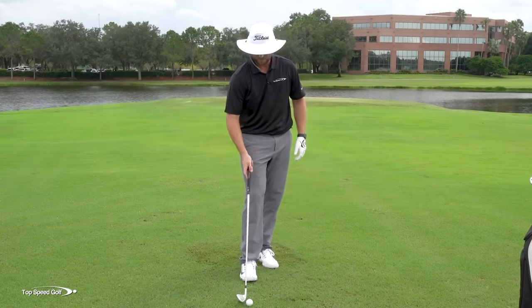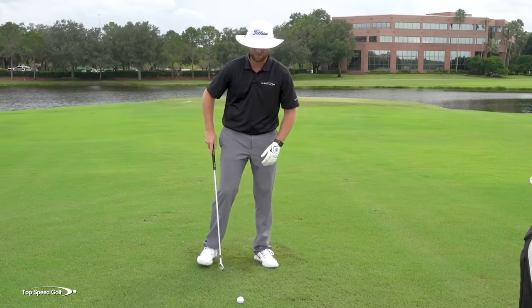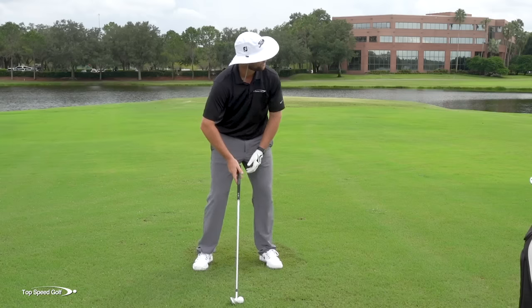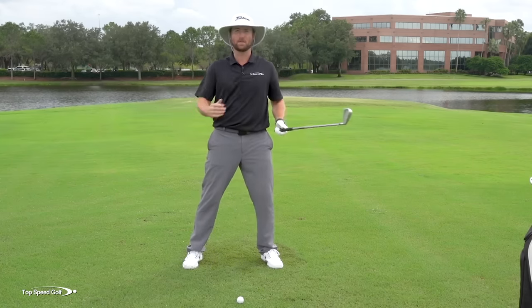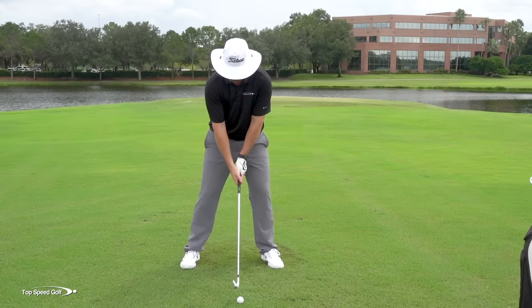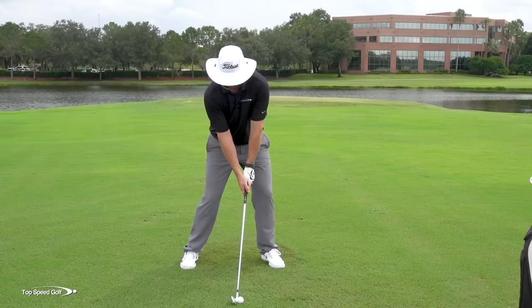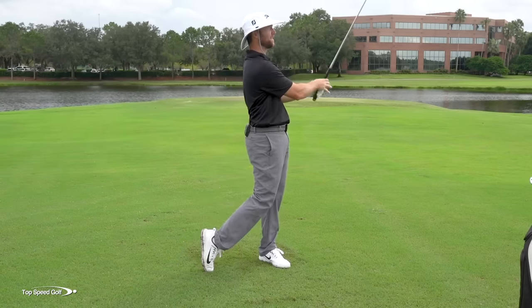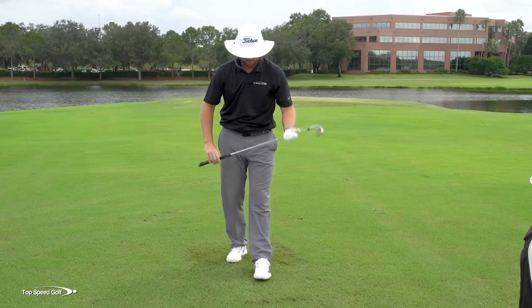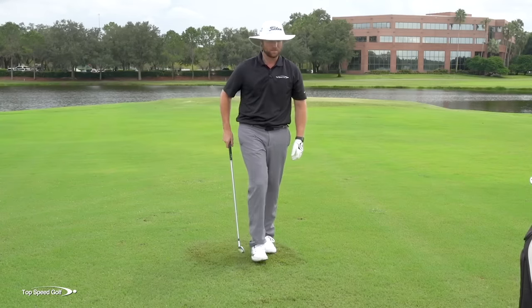If I would have been standing up out of my posture, that ball would have gone 20 yards shorter — really not a very solid strike. So even on your miss hits, these are going to be better, which is kind of the whole point. When you hit a bad shot, it's still pretty good. Let's try one more — get a little tilt, stay in my posture all the way through contact. There we go, nice and solid. Just a slight divot; it's a little fluffy ground so you're not going to take a big divot, but nice and solid.